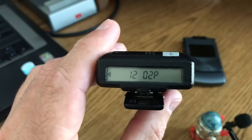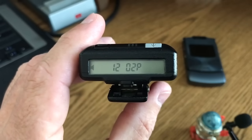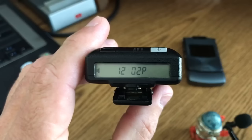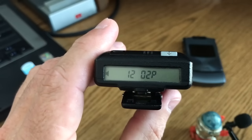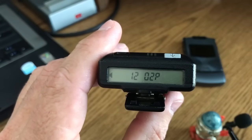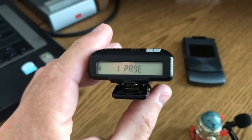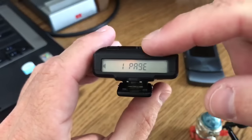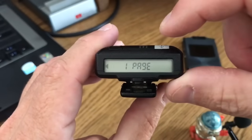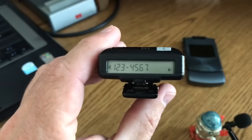It wasn't in that batch — we have to wait for the next batch. The system waits to get a lot of pages together and sends them as a batch. There we go — the pager is going off now. I can silence it by pressing this button. And when I check the page, there are the numbers I put in on the phone.